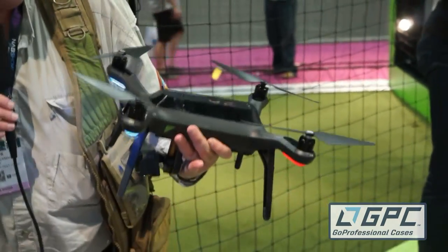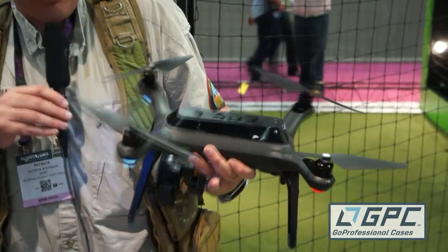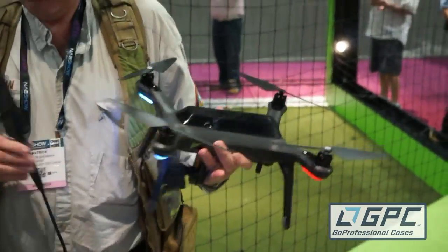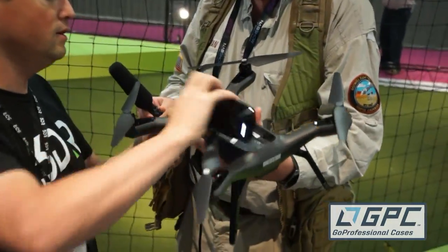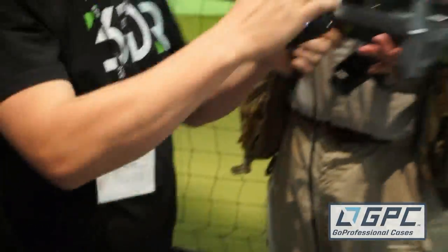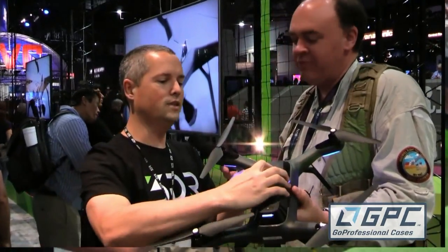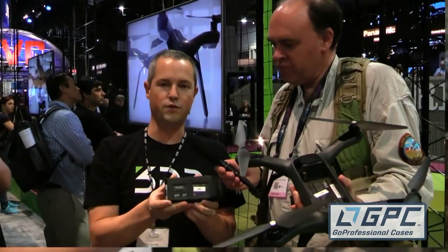For the old-school multi-rotor guys, let's talk about the aircraft itself. The battery is in the top — it's easy to change, just a click and place. It's a 4S, 5200 milliamp-hour battery.